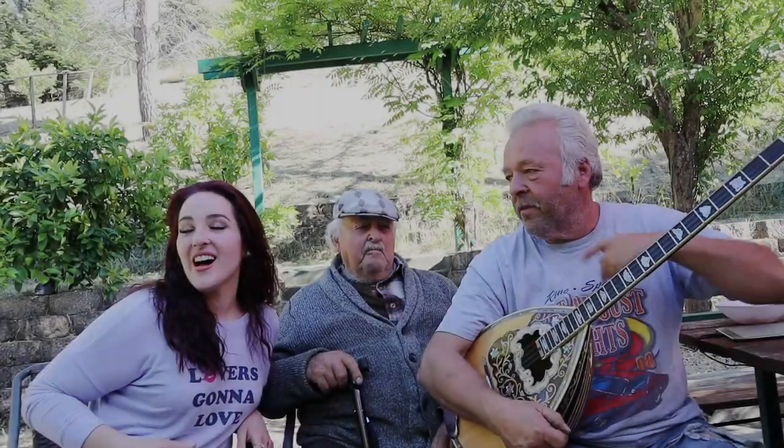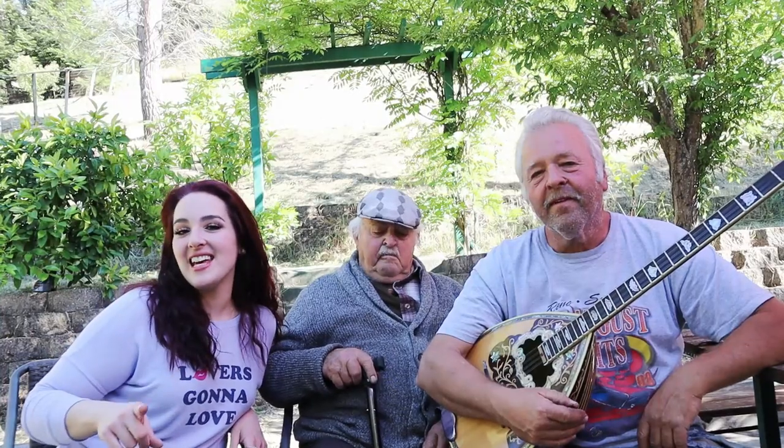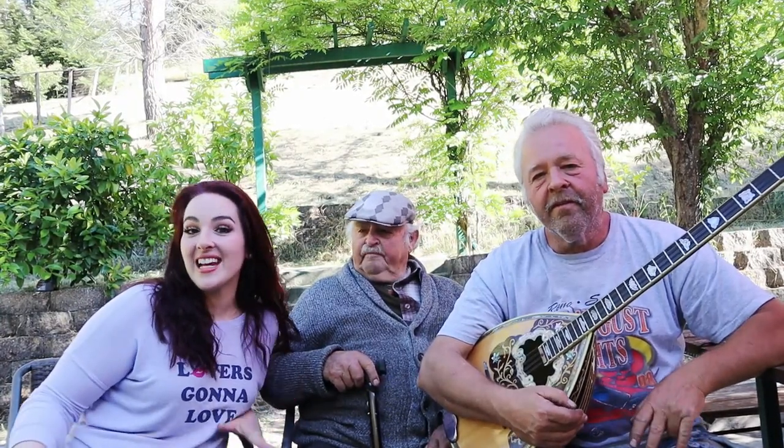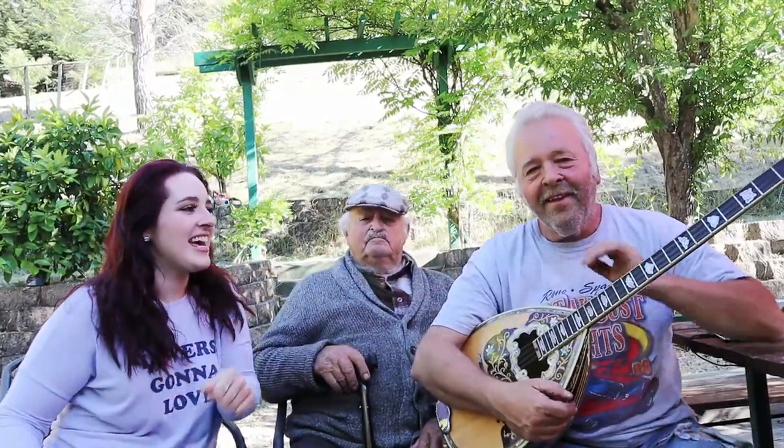Hey guys, welcome back to my channel. Today I have a special recipe for you guys for yemista. If you don't know what that is, it means stuffed in Greek, and we're stuffing tomatoes, zucchini, bell peppers, and even eggplant with a delicious ground beef mixture. This is a special recipe from my Yaya Olga. This is my Papou John and this is my dad Nick. So stay tuned and I'll show you how it's done.